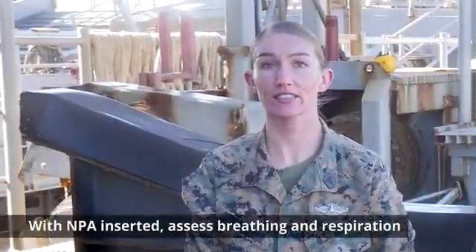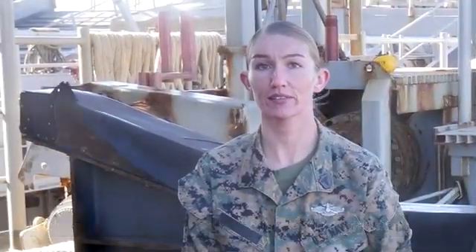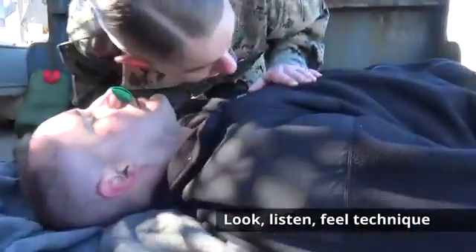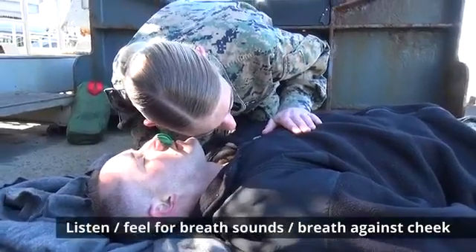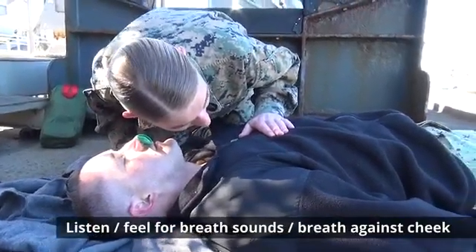With the NPA inserted, continue to assess breathing and respiration by using the look, listen, and feel technique to assess for air movement. Look for rise and fall of the chest, listen for breathing sounds, and feel for their breath against your cheek.